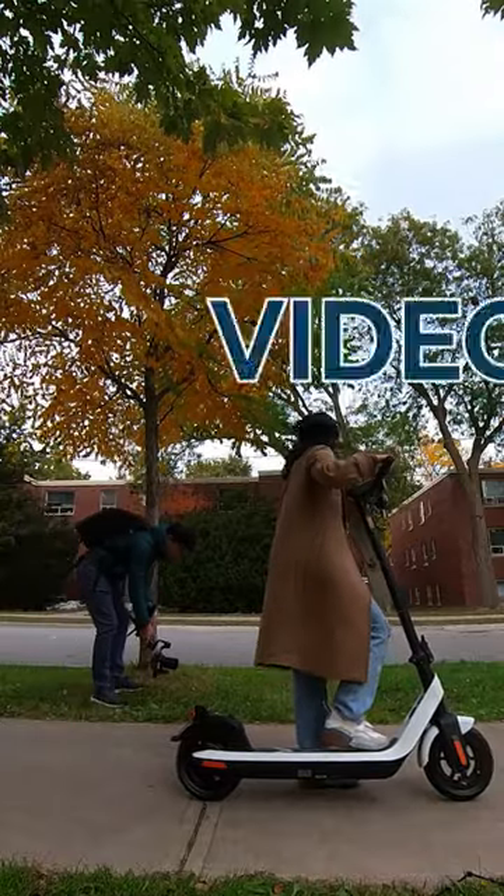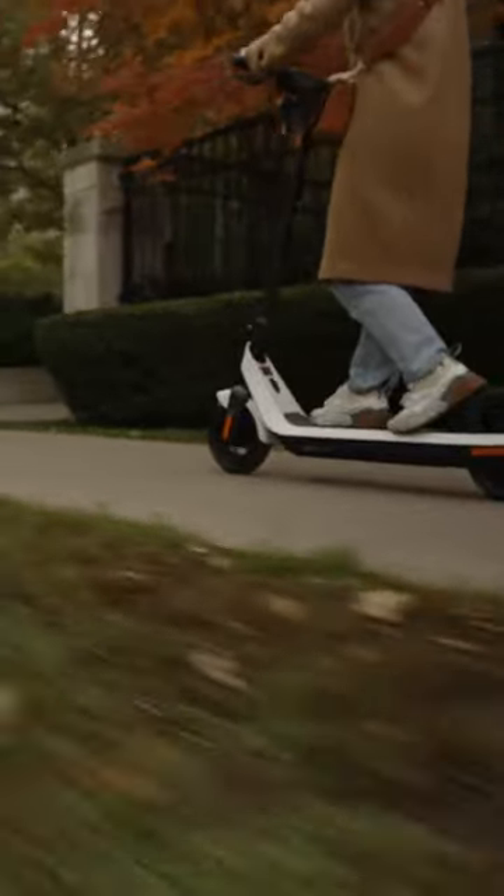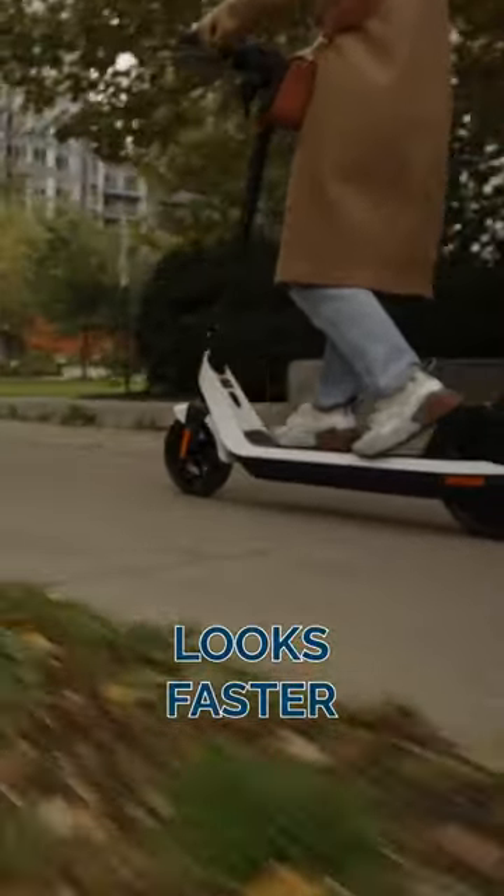This is how to make subjects appear to be going faster than they actually are. For this shot, the scooter was only going at about 3 or 4 kilometers an hour, but it looks like it's going faster than that.